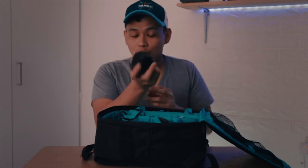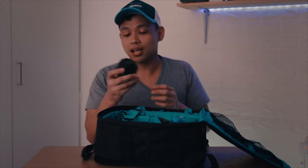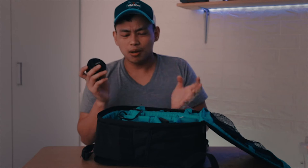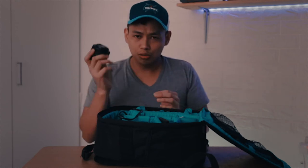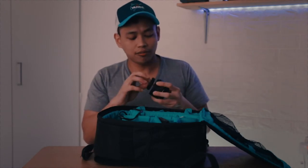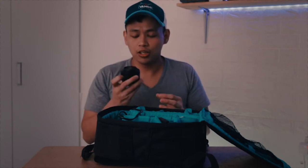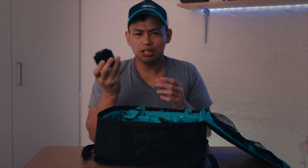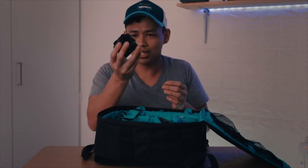I mainly use this 50mm for product shoots, which aren't moving — this lens doesn't have a stabilizer. It's also good for detailed shots, like a bit of macro work, because at f/1.8 it's so wide and blurs the background really nicely. The tradeoff is it's hard to focus with such a shallow depth of field. This lens cost me around $90 to $100, or 30 Kuwaiti dinars — fairly cheap for a lens this fast.